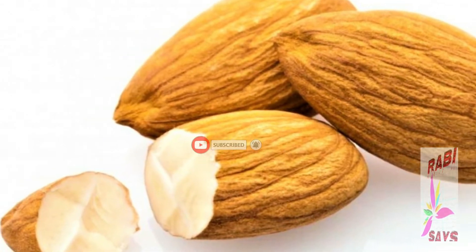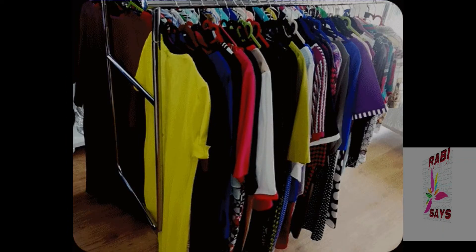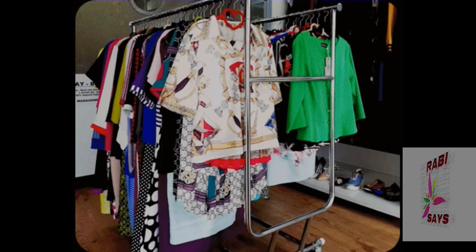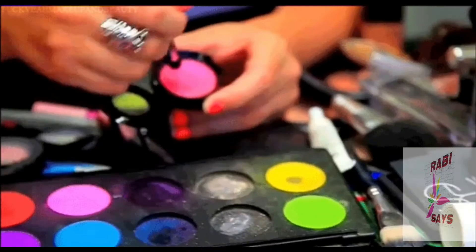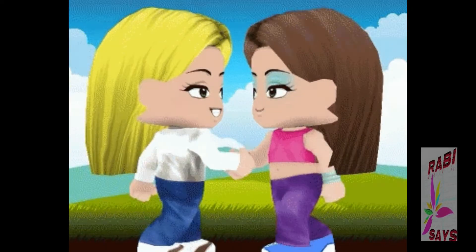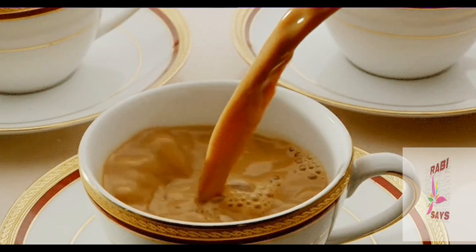When we go out to a gathering or a house, we think about which dress we wear, which shoes we match, and which bag we carry. We also think about which cosmetics and lipstick we use. But the most important thing is that our hands are very prominent when we serve ourselves.